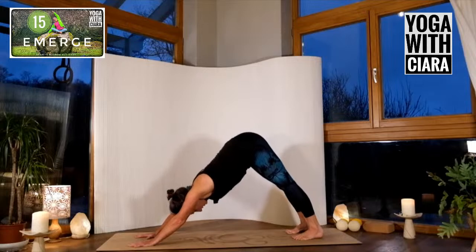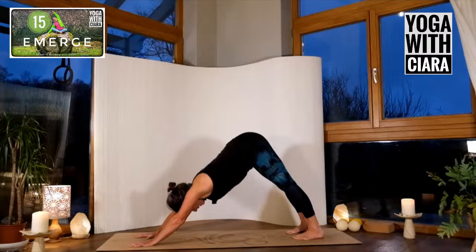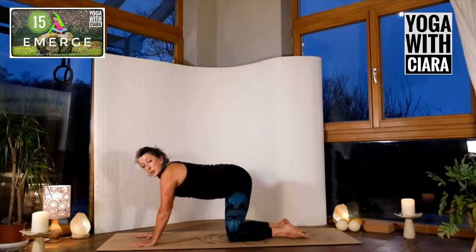Pause, really connecting down into your feet, heels draw back. Drop both knees to the floor, swing your right foot forward between your two hands.